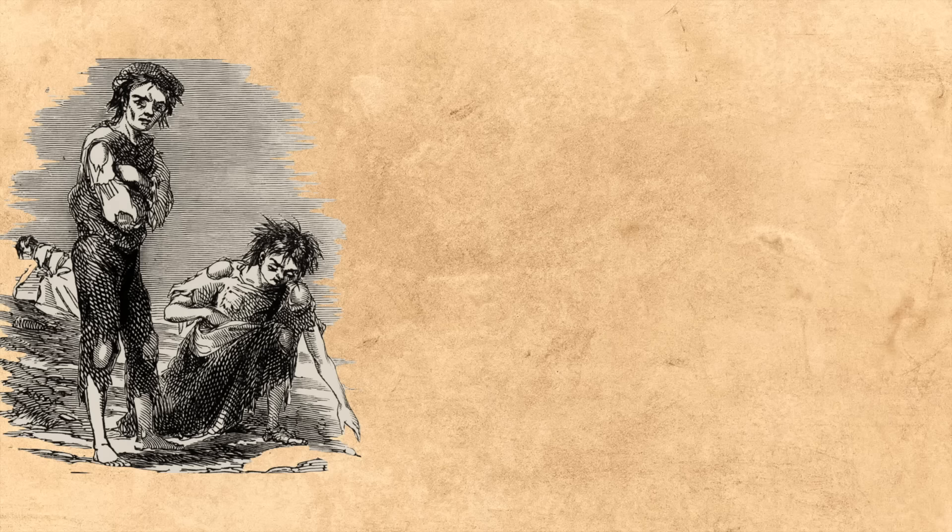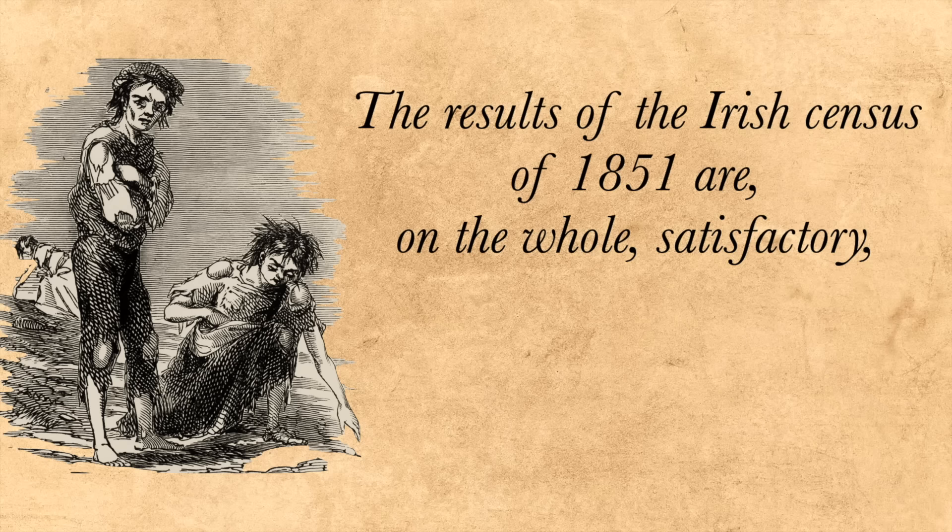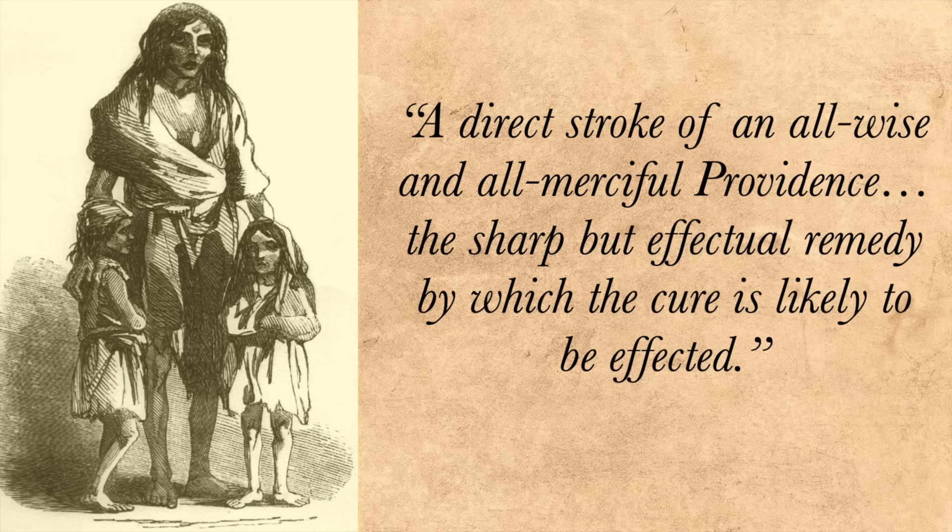The Irish census of 1851 callously states: 'We feel it will be gratifying to Your Excellency to find that the population has been diminished in so remarkable a manner by famine, disease, and emigration. The results of the Irish census of 1851 are on the whole satisfactory, demonstrating as they do the general advancement of the country.' And Trevelyan, that Thanos-like head of the government relief effort, said that the famine had been 'a direct stroke of an all-wise and all-merciful providence, the sharp but effectual remedy by which the cure is likely to be effected.' I hate that guy.